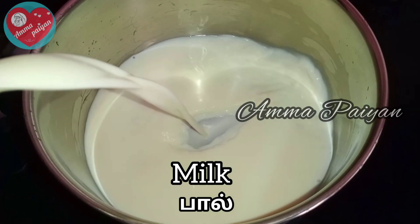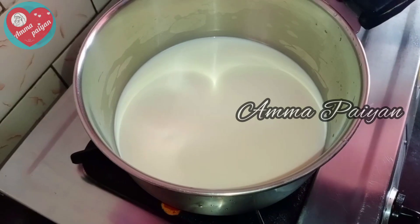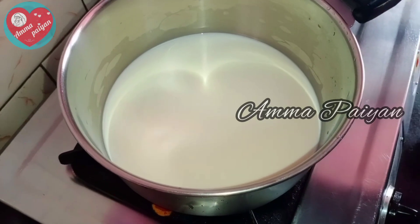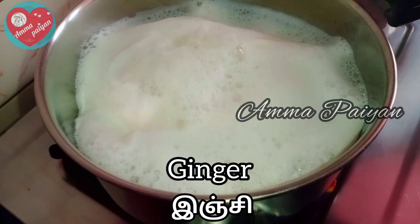First, I will add the ingredients. I throw these two into the pan.